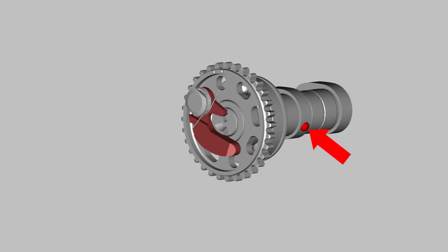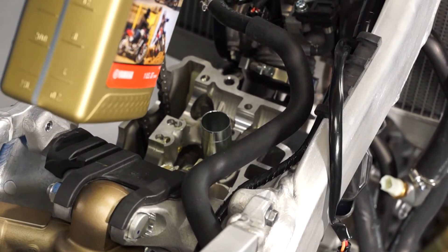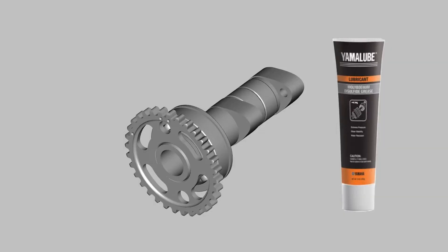When you're ready to reassemble, apply a little motor oil to the pin and weight pivot for the exhaust cam auto decompression system, and double check the decompressor pivots freely and snaps back before you install the cam. Apply some Yamalube oil to the cam bearing surfaces and a very light coating of Yamalube molybdenum disulfide grease on the cam lobes.